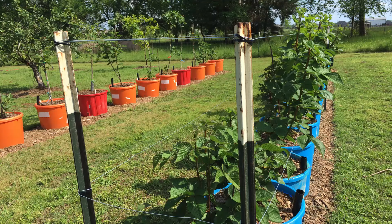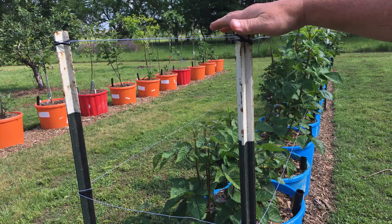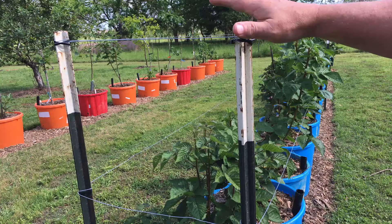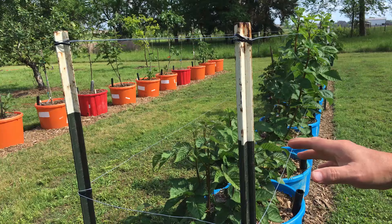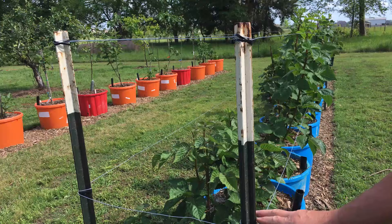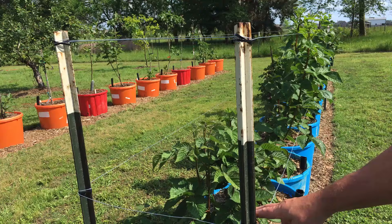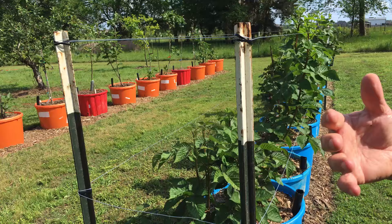These are just two T-posts. I've got them at about 53 inches above the ground — it's a six-foot T-post set at about 53 inches. You wouldn't have to be nearly that high if you're doing blackberries in the ground, and this trellis will work for blackberries in the ground or in containers. About 18 inches above the containers I put my first wire, so if you're doing them in the ground, put that first wire about 18 inches off the ground.